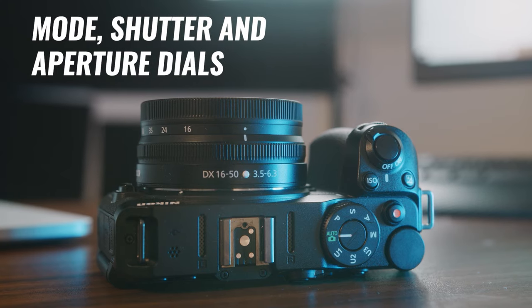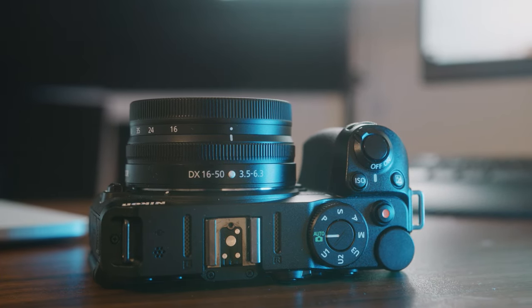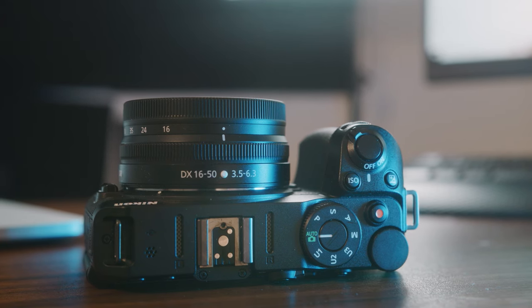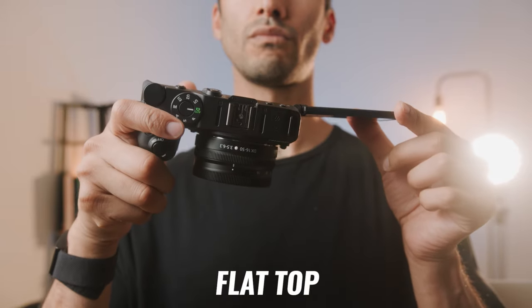Despite being a small camera, it still has a mode dial and two command dials for shutter and aperture. It honestly feels like and has the same functionality that a DSLR or a proper mirrorless camera would. It does not feel like a compact camera in your hands. Another big benefit of removing the viewfinder is that you get a flat top to your camera, which makes it much easier to mount microphones and lav systems.